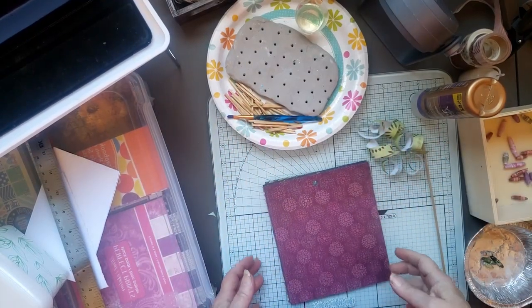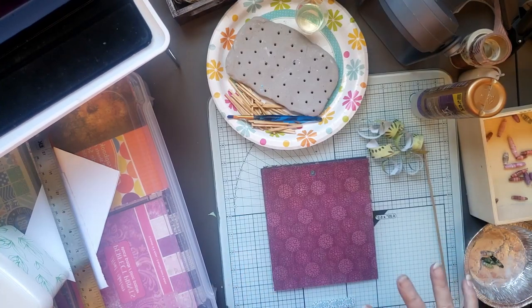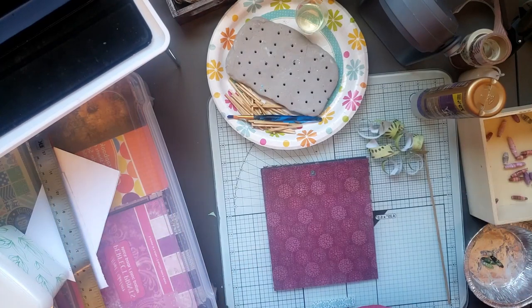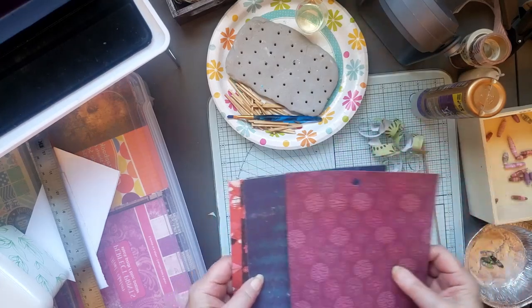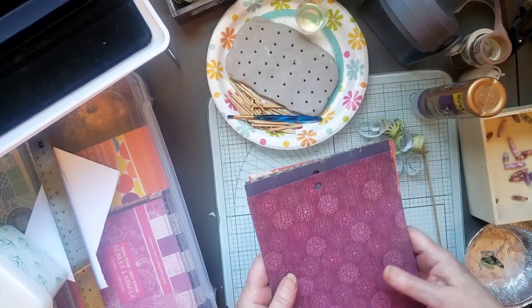Hi and smiles everyone. I hope everyone's having a great day. Today I'm making some paper beads and I thought I'd throw on the camera and show you how I make my paper beads. Today I'm using some 6x6 paper pads.